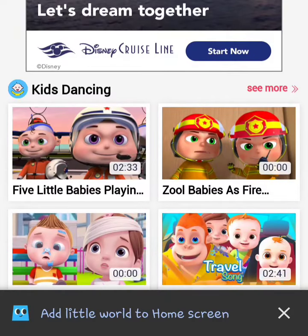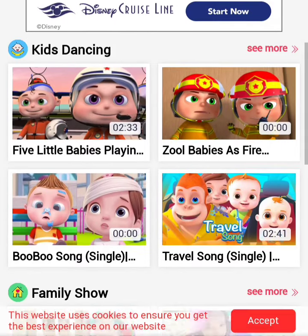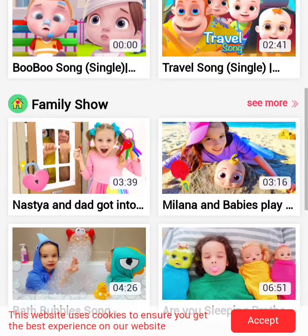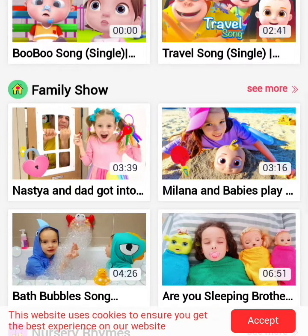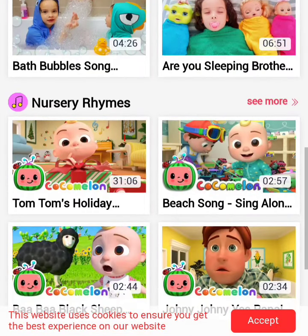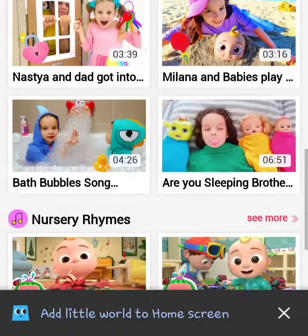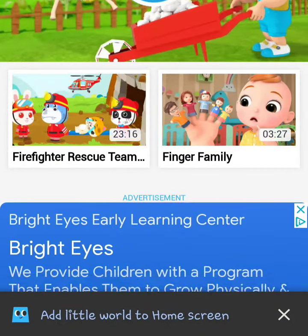Kids dancing. Zool babies? Zool from Ghostbusters? Kids dancing. Why are some of those zero seconds? Add Little World to home screen — oh gosh, no. Family show. Nastia and dad. So these are just parents exploiting children. And this is allowed. We have the evil melon. Website uses cookies. Ugh. I don't think I should have even gone here in the first place.